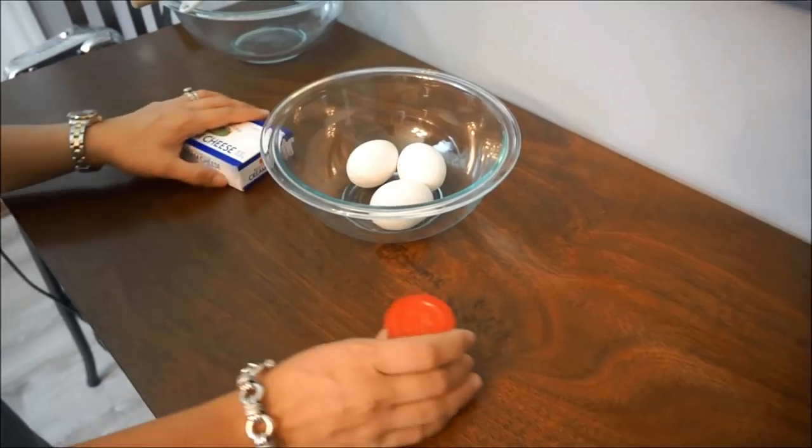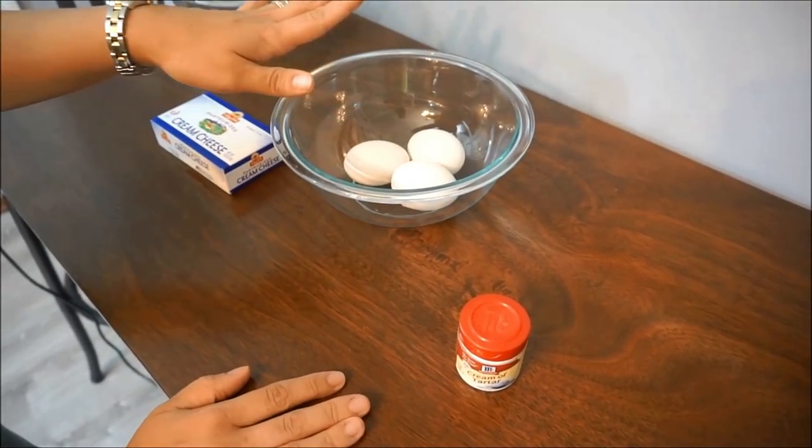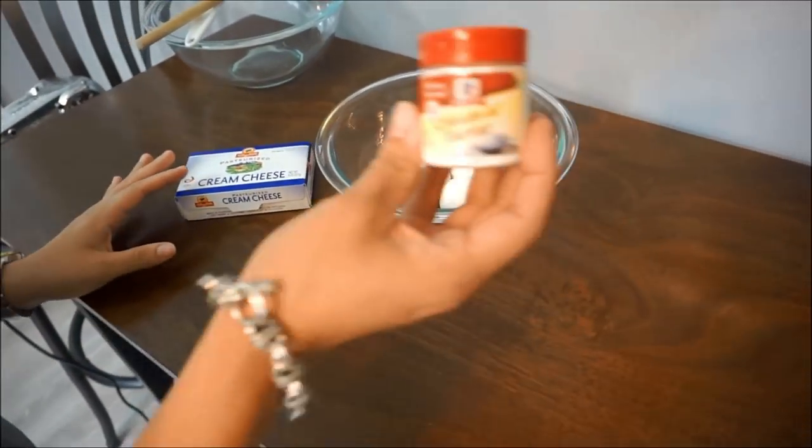We have very basic ingredients here: three eggs at room temperature — I took them out about 20 minutes ago — some cream cheese, and cream of tartar.